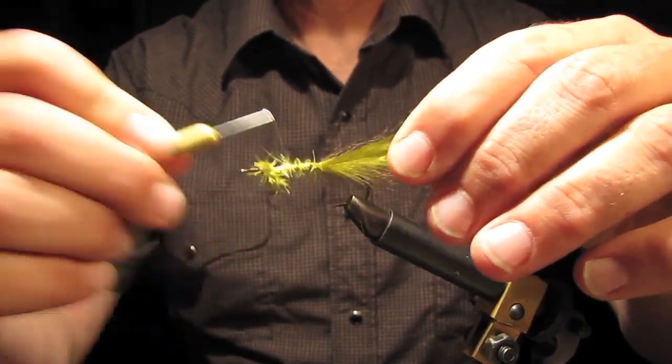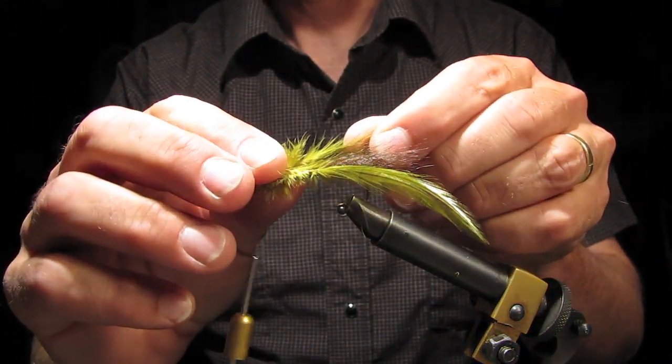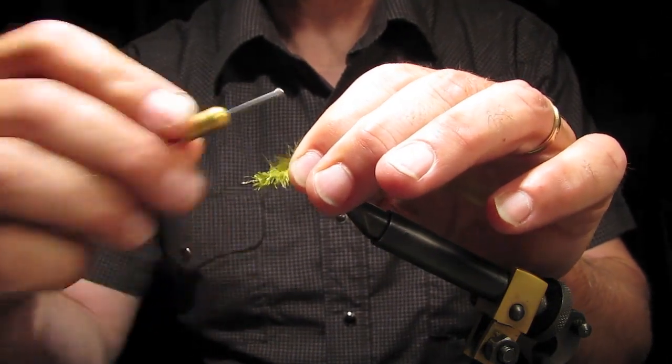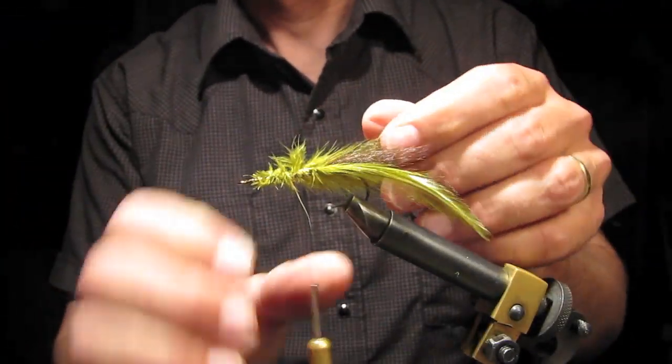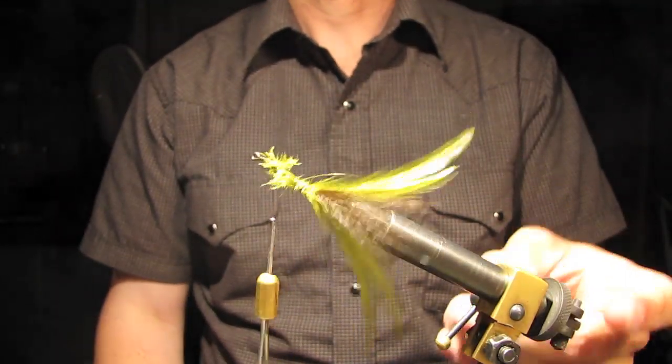Basically like that. Doesn't have to be perfect. Put them on the opposite side, hopefully splayed out in the opposite direction. See how they are splayed out.